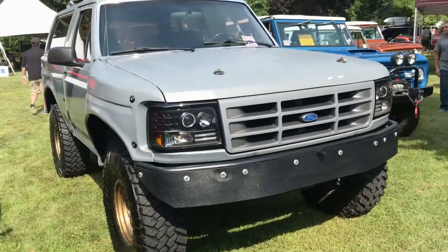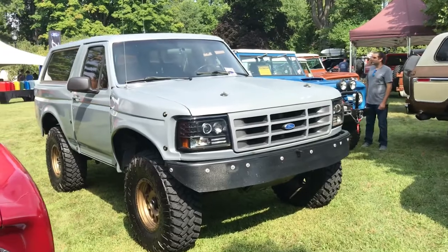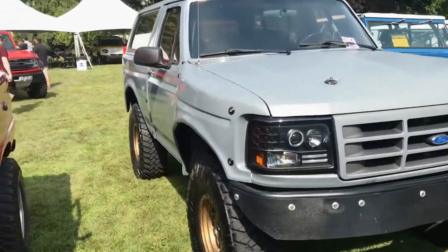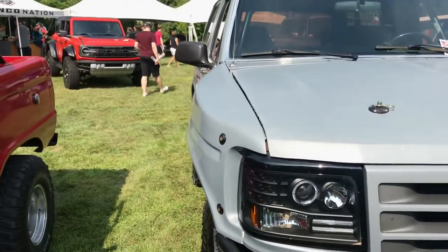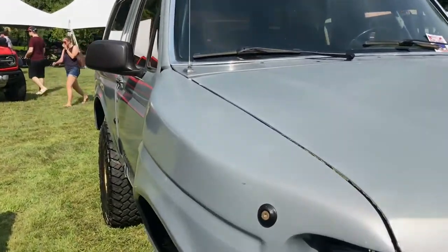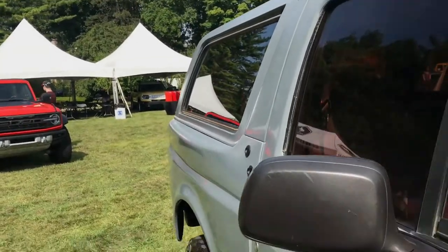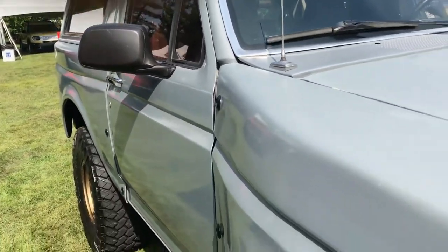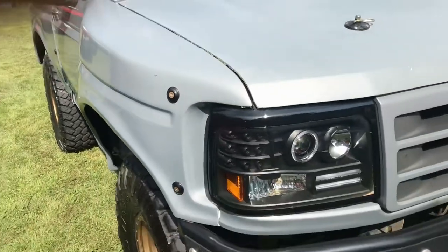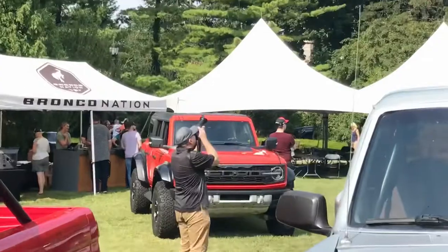It's got deep dish rims, aluminum, sharp looking. Now this later bronco caught my eye - not because it's gray or it's a later one, but check out the fenders. You see them? It's got like Kardashian curves - some things are flaring out big time in front. The back doesn't have much of a flare, got some, but it's kind of appropriate what's parked next to it - there's a Bronco Raptor over there.